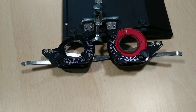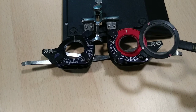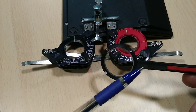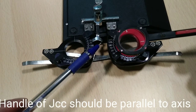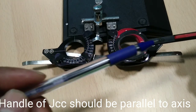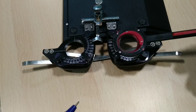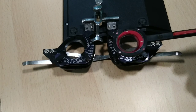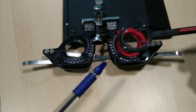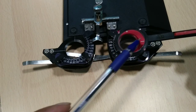Now let us refine the axis of the cylinder power. To do this, we align the handle of the JCC parallel to the axis of the cylinder power — exactly like this. You can see the handle is parallel to the axis. We are keeping the handle parallel to the axis, not keeping the lens line to the axis.